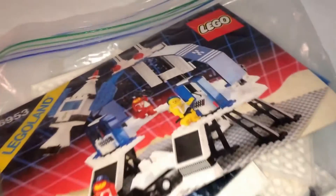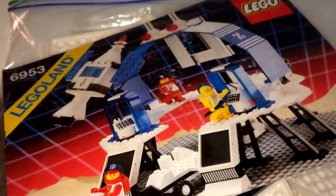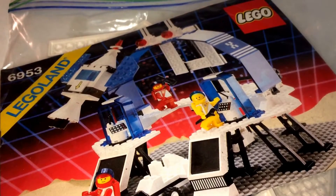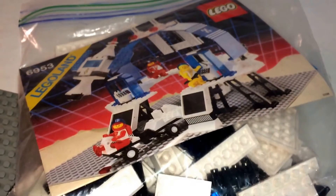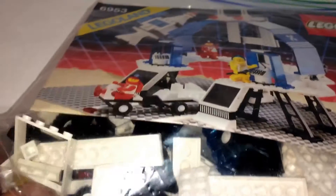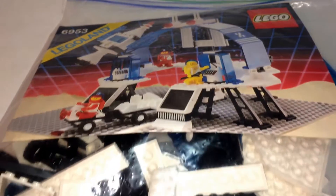This is BrickHeadBoy and I'll be doing a review and overview on this Futuron Lego set released back in 1988-89, set number 6953. When I was a young boy I got this set, and ever since it's been in pieces. I think I sold it at one point and it's been gone, so this is my second time getting this and I will be keeping it.